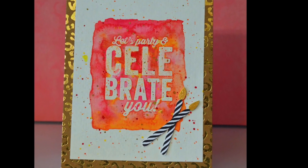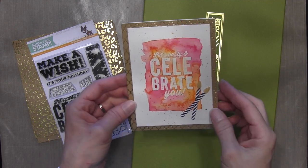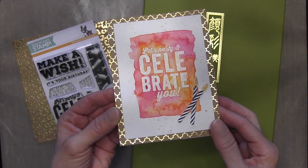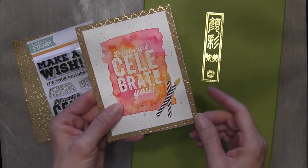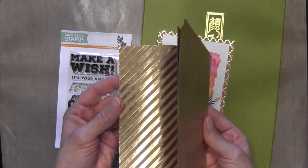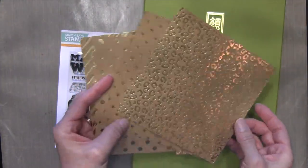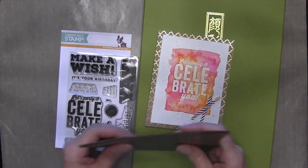Hi everyone, it's Darlene — welcome back for another card. Today's card I made using the Simon Says Stamp April card kit. This is the card I made first; I liked this background the best. The kit comes with several different patterns with this gold and craft card stock, and for this card I'm going to be using the cheetah pattern in the video.